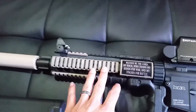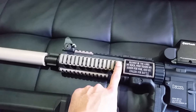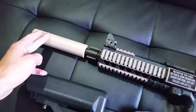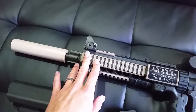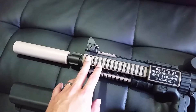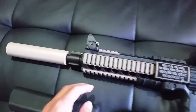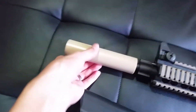There is a Mad Bull — I think it's a 455 millimeter tight bore, 6.03 — it goes all the way up until about here in the barrel. I'll include all the rail covers here, and I have another one I'll throw on top to cover that as well.